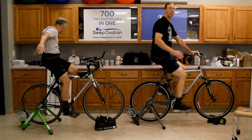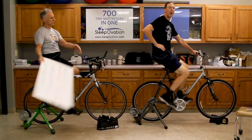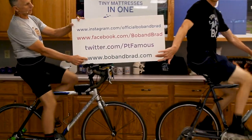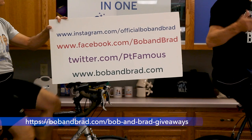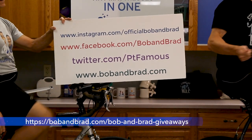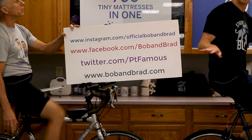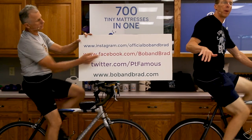If you're new to our channel, please take a second to subscribe to us. We provide videos on how to stay healthy, fit, and pain-free, and we upload every day. Also, you wanna go over to our website, bobandbrad.com, because we're always giving something away. Go over there and take a look — wonderful gifts, sometimes like a Sleep Ovation mattress. You can also go to Bob and Brad on Facebook — it's pinned to the top of the page.